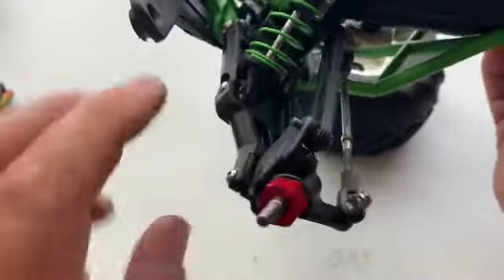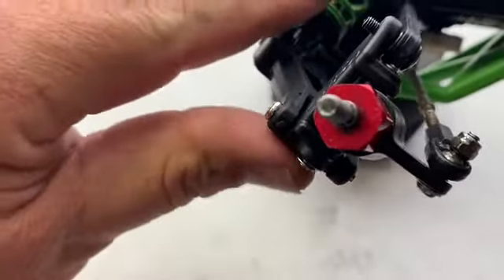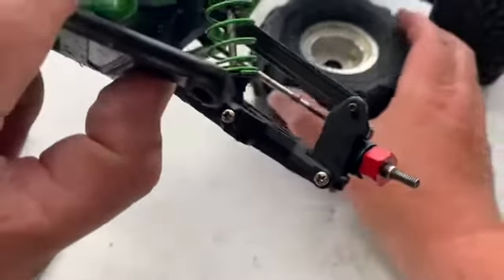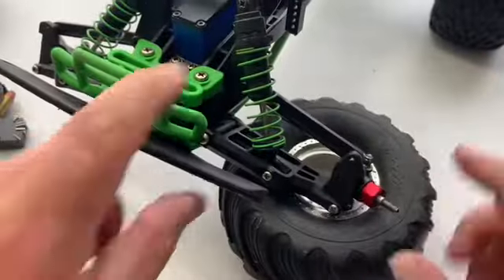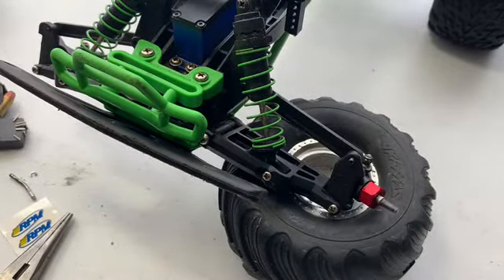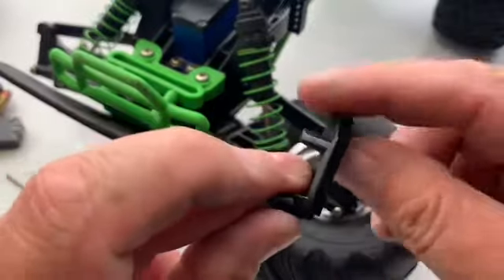Now that we got that done, you can see where the c-clip went through. Got the screw in there, screw in there, and down on the bottom right there where my thumb is we've got the clip in there. That's what it looks like. That's all there is to installing the caster block and kingpin on a Traxxas Stampede or a Rustler — they're the same setup. Now all you gotta do is duplicate it on the other side, which I'm going to do off camera since you saw how I did it on this side.